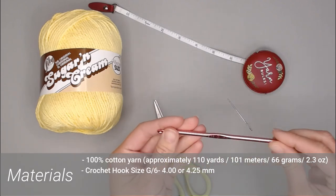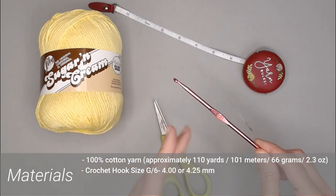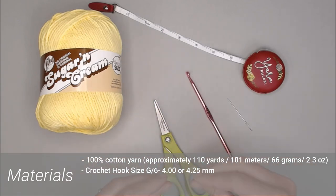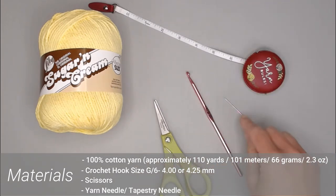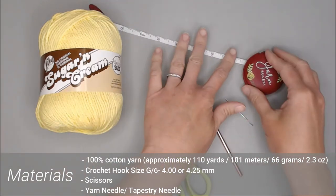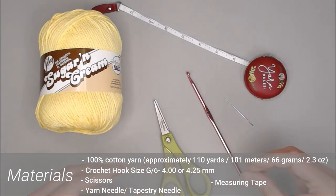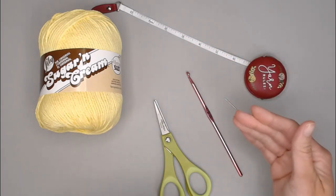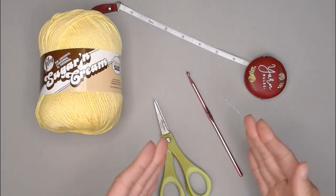You'll need a crochet hook size G6, 4.00 or 4.25 millimeter for this project — we want our stitches on the tighter side. You want a pair of scissors, a yarn needle or tapestry needle to weave in the ends, and a measuring tape because you'll be repeating rows until you've met the desired size of approximately 10 inches wide by 10 inches long.